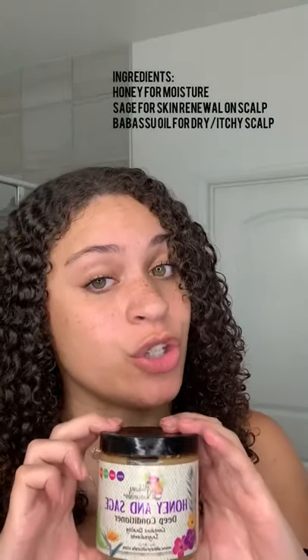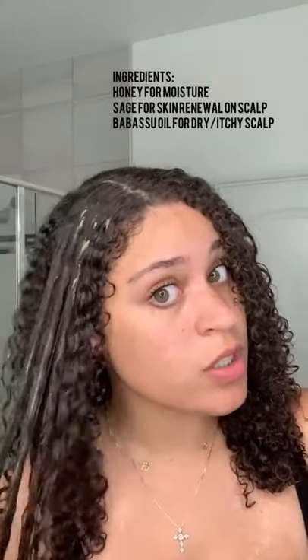I just wet my hair and have no products in it right now. I'm gonna go in with the Alakai Naturals honey and sage deep conditioning treatment. I'm just gonna start off with this first section of my hair and finger rake it through, making sure it's evenly coated before moving to the other sections. My hair is evenly coated with the deep conditioner and look at this definition it's already getting me.